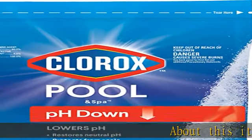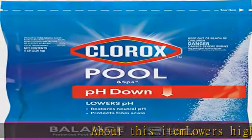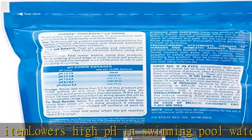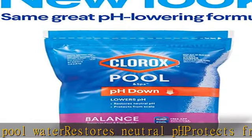About this item: lowers high pH in swimming pool water, restores neutral pH, protects from scale. Easier and softer than muriatic acid. Easy pour, no splash application. Perfect for salt pools. Power source type: manual.